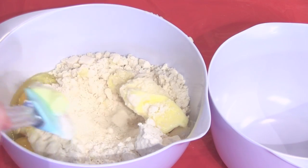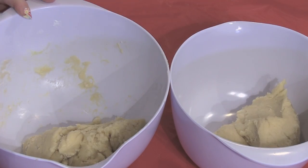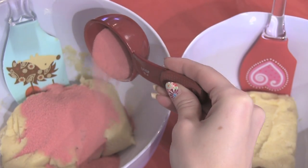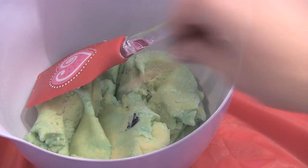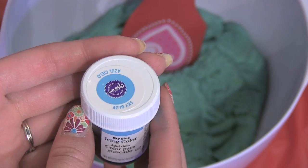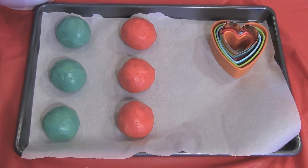Combine all of your ingredients together really well with either a spatula or an electric mixer. Then I'm splitting my dough in half because I want to make two different colors. Choose your favorite flavor of Jell-O, put in a fourth cup and mix it in. I like the color of the raspberry as is, but berry blue is pretty light so I'm also going to include food coloring in this mixture. Now roll your dough into balls and put those in the fridge for about 10 minutes to let them chill and harden a bit.